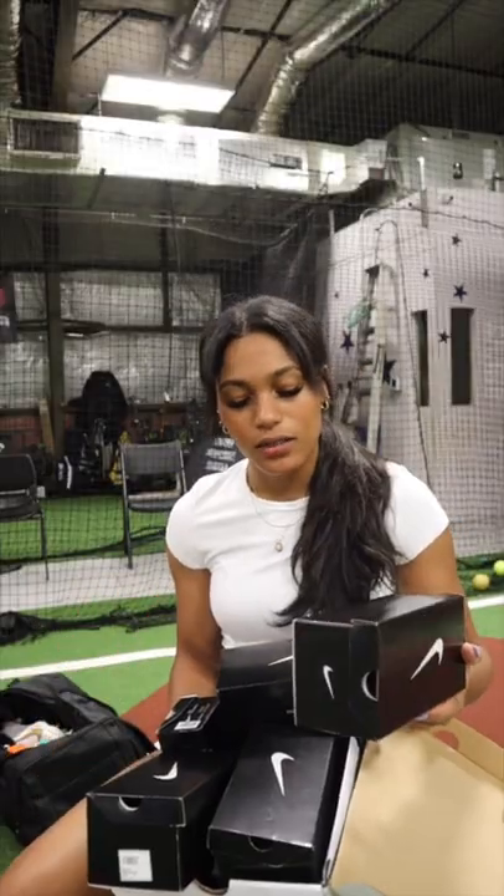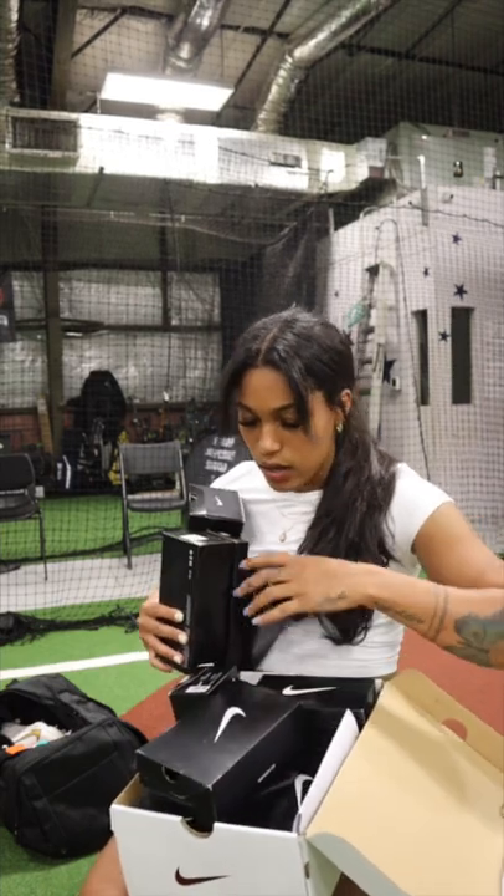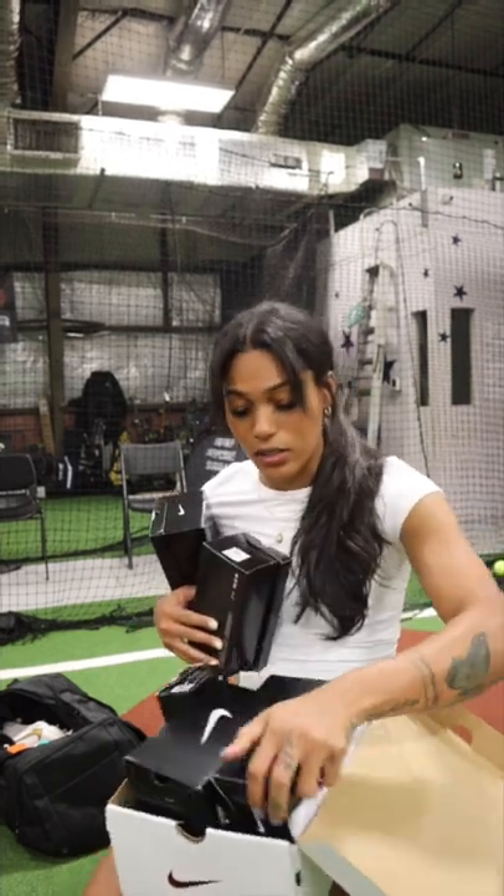All right, y'all, Nike sent me some sunglasses. I'm going to do a sunglass haul. I don't even know how many — that's four, but look how many are in this box. I can't even count. We got three, four, five, six, seven, eight, nine. We got nine pairs of sunglasses to try out today, so let's get started.